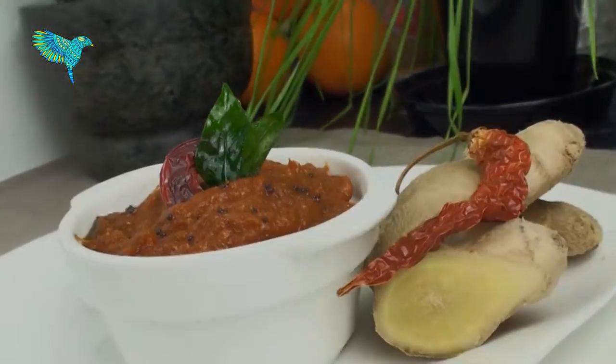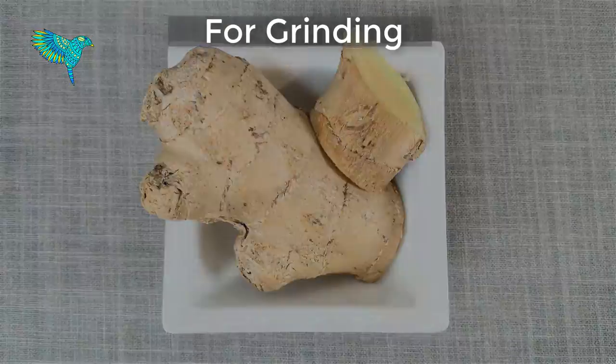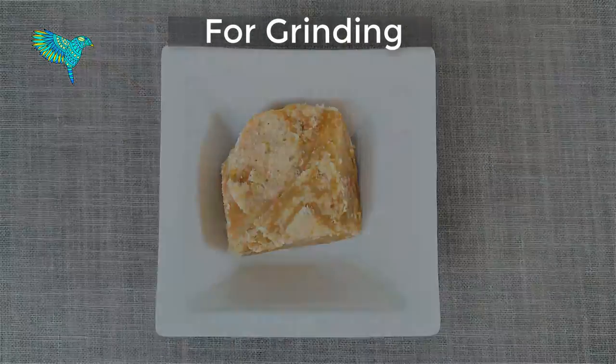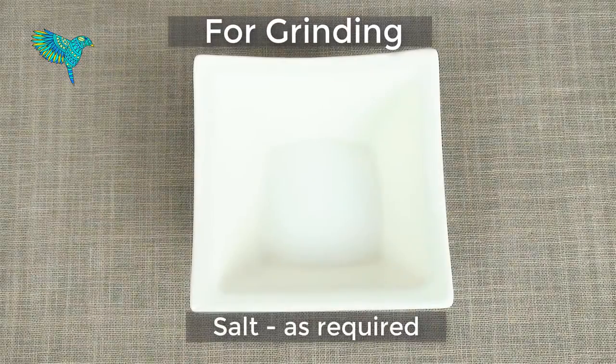The ingredients required are, for grinding: 20 grams raw tamarind, 100 grams fresh ginger, 50 grams jaggery, 5 dried red chillies, half tablespoon coriander seeds, and salt as required.